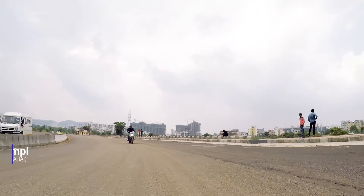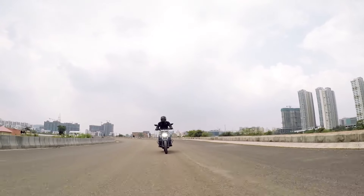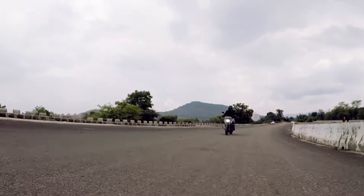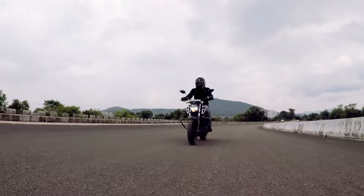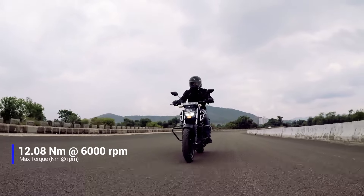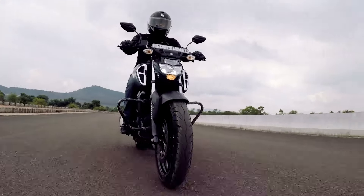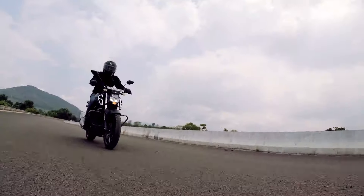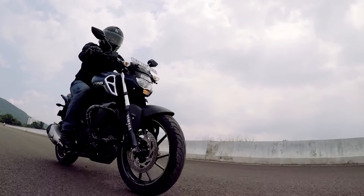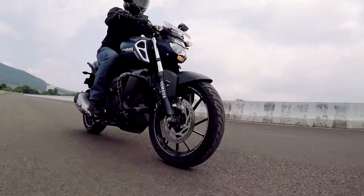Overall, the bike feels very smooth while riding — the engine is very refined, as it has always been with Yamaha. The bike has a very good punch in the lower range, somewhere below 4000 RPM, and in the mid range it also performs very well. However, there is no real top-end performance. We tried pushing it to around 110 km/h, but that feels like where it maxes out at around 9000 RPM. It is better to ride it at 70–80 km/h, which is a more comfortable speed for city driving.